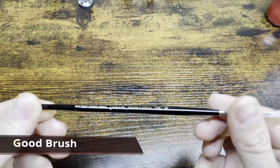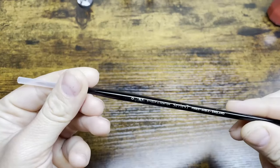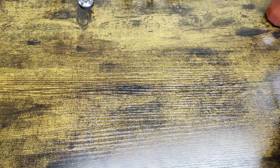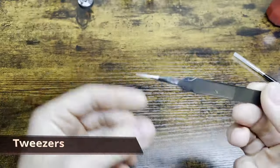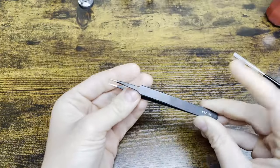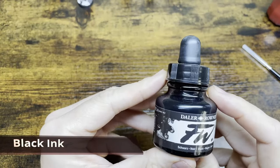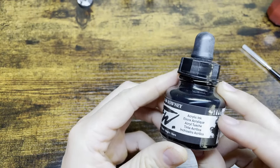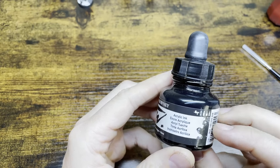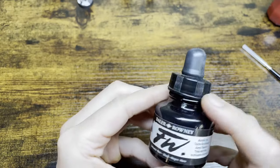Next up, you're going to want to use a good brush, something with a nice pointy tip. I use a Winsor & Newton 7 series, size 0, but other brushes will work fine. Next, you're going to want a pair of tweezers with nice pointy tips - regular tweezers should work, but I'll link these in the description. Lastly, you're going to want to use some black ink. I use Daylor & Rowney, got it for about $5 at my local craft store. It's the perfect consistency for making lines - you don't have to water it down, it's great right out of the bottle.